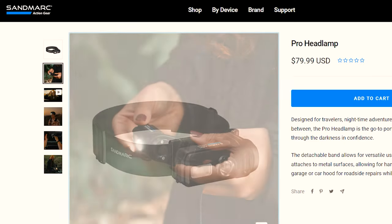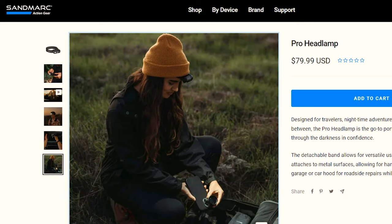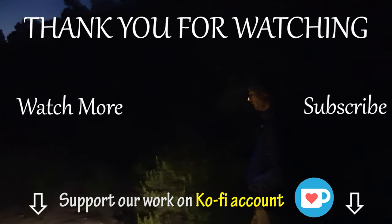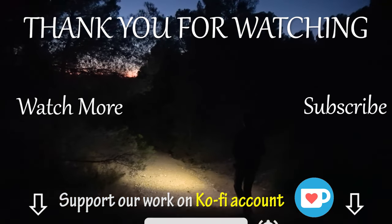And this concludes our review for today. We're looking forward to your comments — maybe you have a different impression of this device; share it with us, as your feedback is very important to us. If we missed something, add it in the comments — it might help people choose the perfect flashlight for hiking. Thanks for watching, guys, and see you in the next video! Bye!